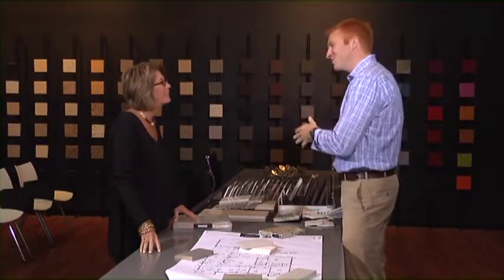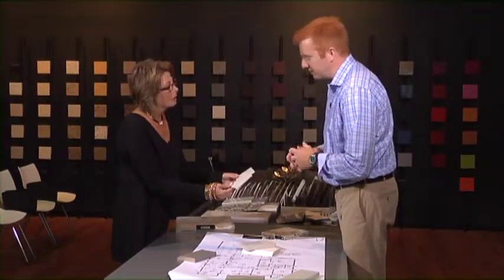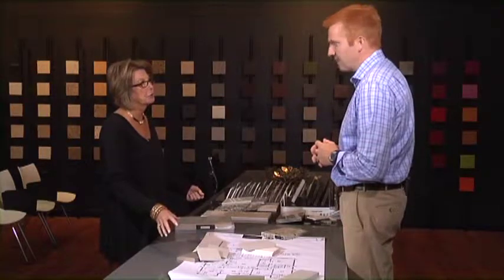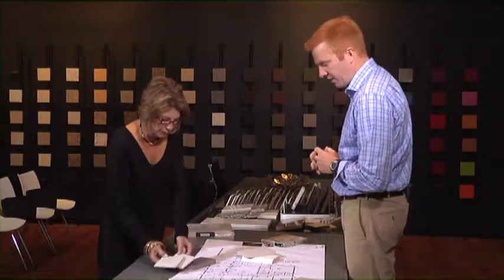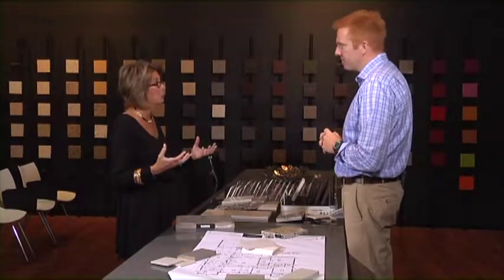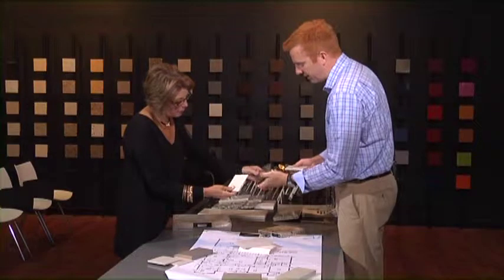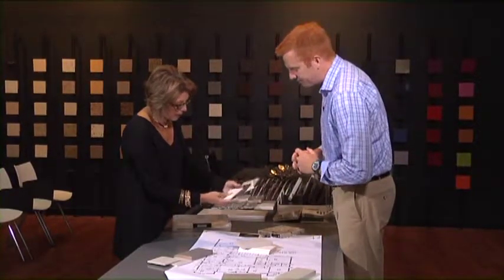Here's the same color in two samples to show that no two samples are alike — just like in stone, where you get that variety. This color is called Lagoon, and it provides that look, that almost feel of marble. If somebody spills a glass of red wine or squeezes a lemon on here, you're not going to have the maintenance issues. It's a maintenance-free quartz surface. I'd like to see a big slab of this before I make up my mind, but I love the way it goes with the gray because it has those gray undertones.